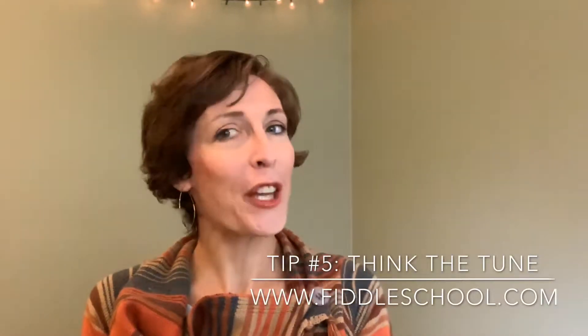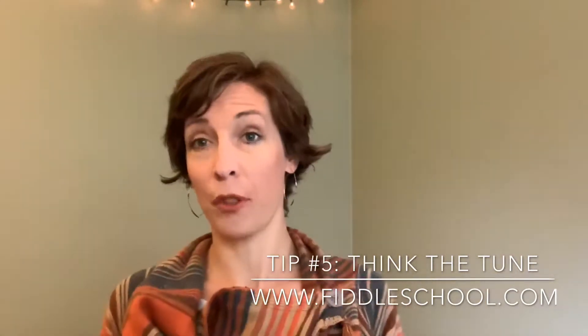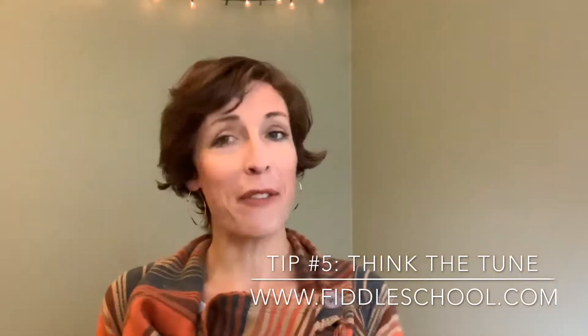Tip number five is think the tune. Once you've learned the tune, you may want it to feel more comfortable and at ease. Here's my advice to you.